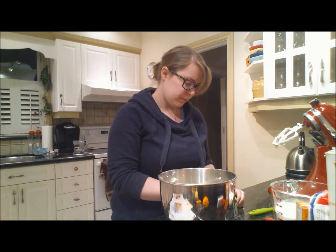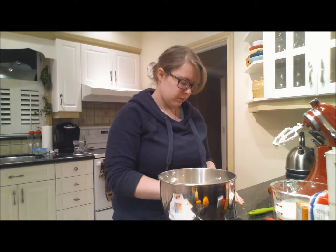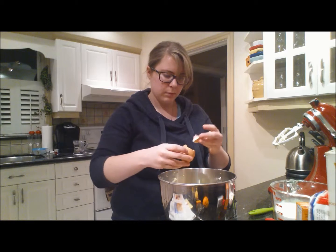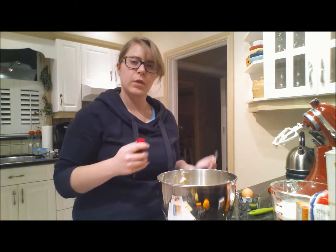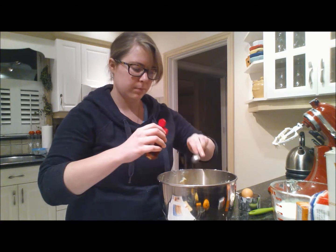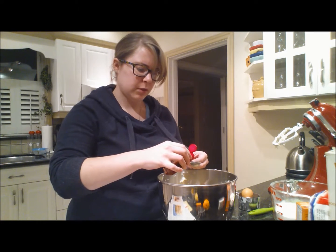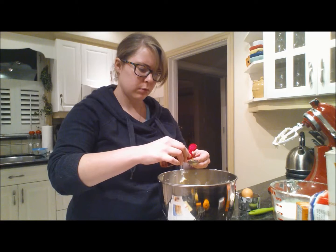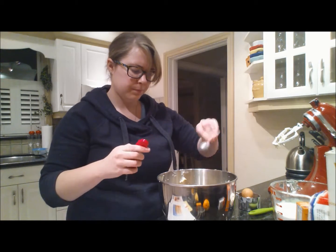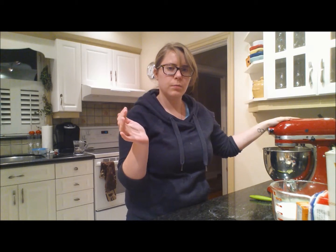To your fluffy sugar and butter, add two eggs, and a teaspoon and a half of rum extract — or perhaps the real thing if you're feeling adventurous. Smells like ice cream or something. Beat it up. While you're beating your mixture, reduce it to a low speed and slowly add your flour mixture in.